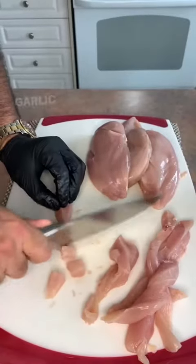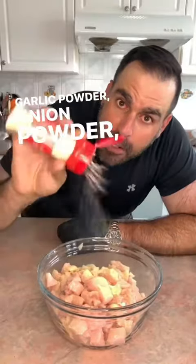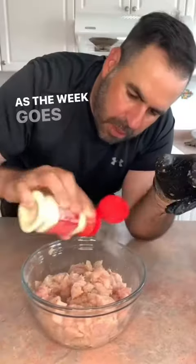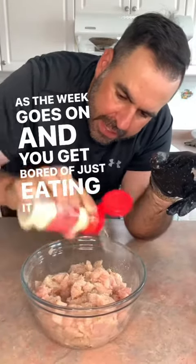Let's do some chicken meal prep. Garlic powder, onion powder, pepper. Remember, these are just the basics that we're doing for our chicken. Really good meal prep for the week. As the week goes on and you get bored of just eating it like this, go ahead and start adding different flavors to it.